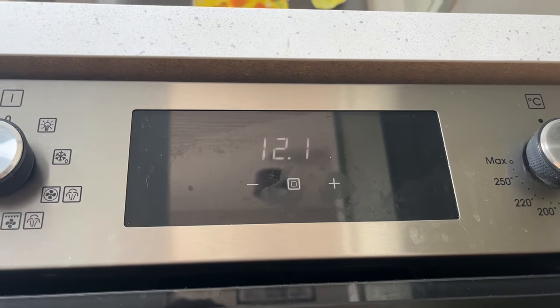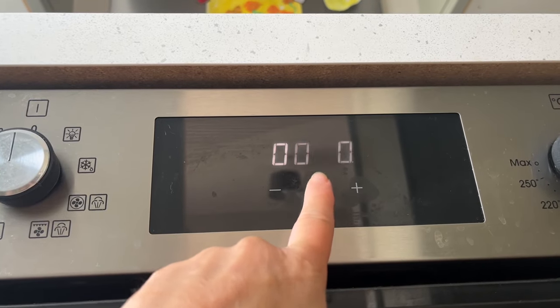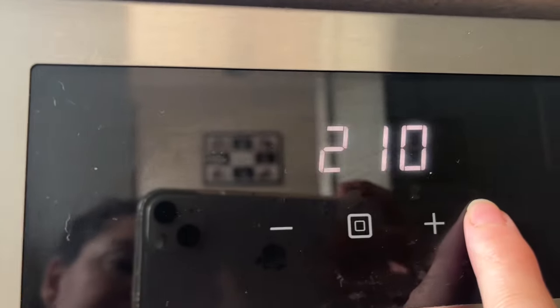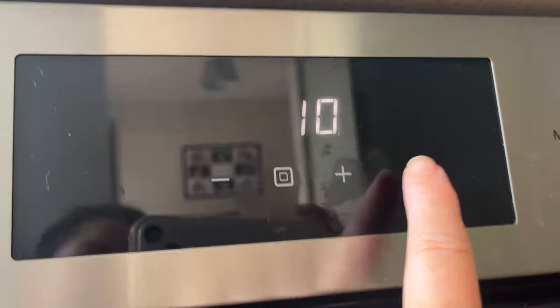It's a quick video just to show you how to set the time on your Lamona oven. You want to press this square button in the middle four times: one, two, three, four. Then you get a little clock symbol — I don't know if you can see it because my phone camera goes nuts when my oven's on.